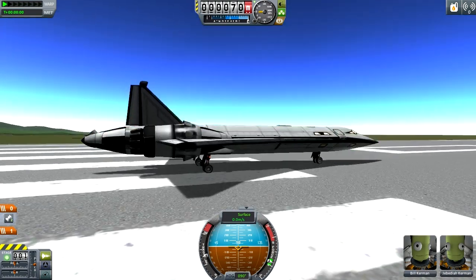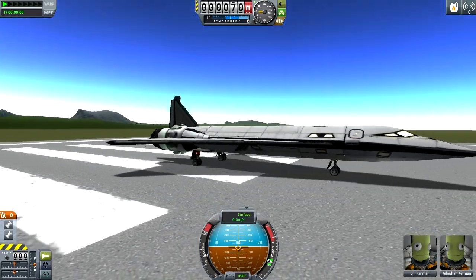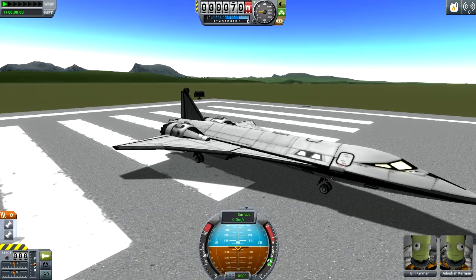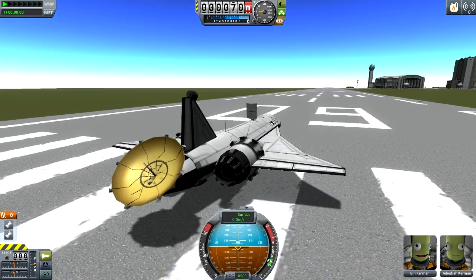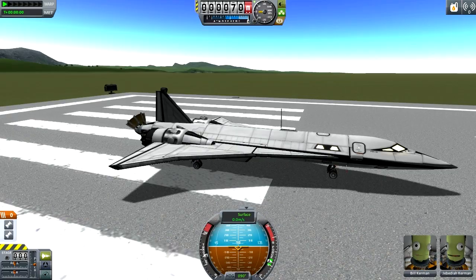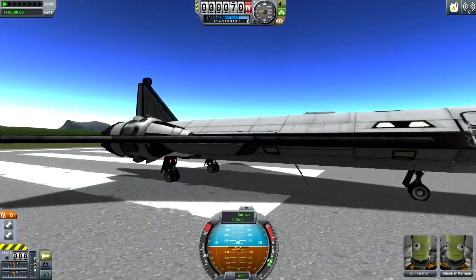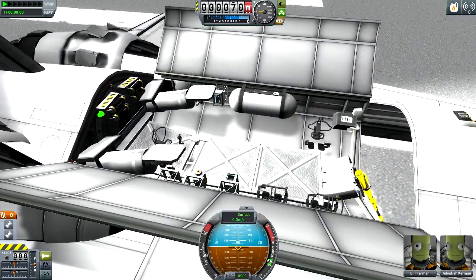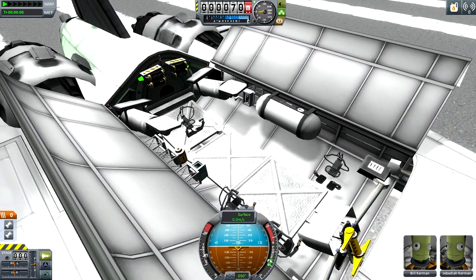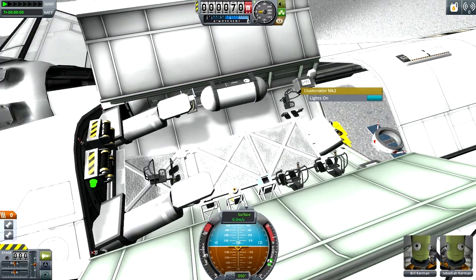I hit brakes and just decoupled something. Action group 1 is main engines off, 2 turns on other engines, 5 toggles the antenna — there it is sticking out the back and one up top. Eight is the ladders — there's one coming out of the cargo bay. Nine turns on the lights in the cargo bay and opens it up, and we can see crew capability in here with landing legs on top.